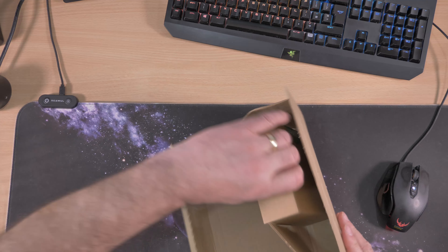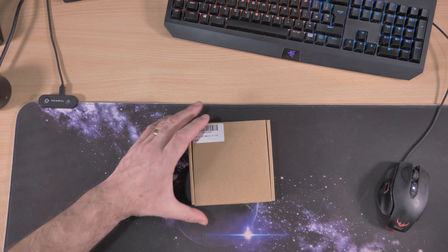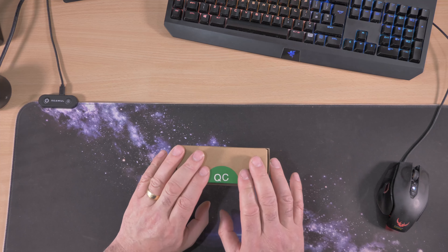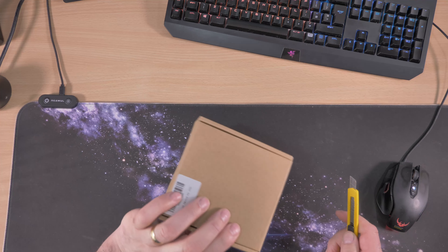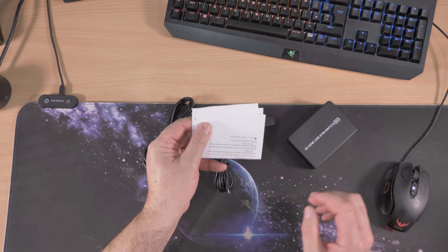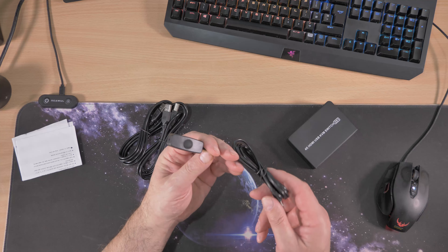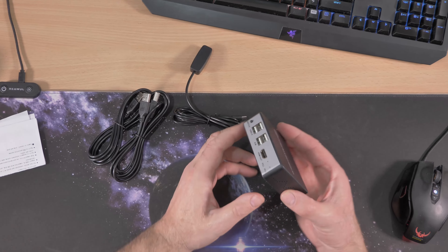At the time of making this video it cost around £36, and there was a discount on there as well — I think it was 10% off with a discount code. So for once I'm not showing you around the box because it's just a plain brown box. You get your basic instructions, you get some cables for connectivity, and you get something else — I'm not even sure what that is. So let's have a quick look around it.